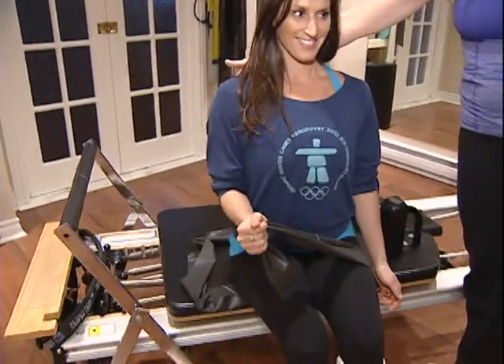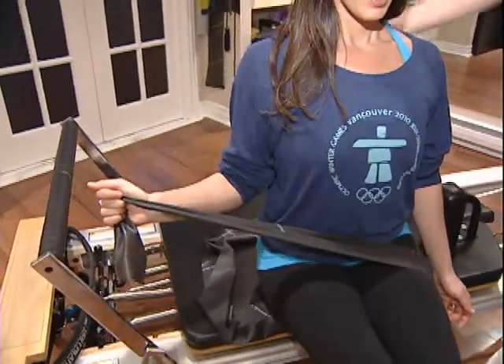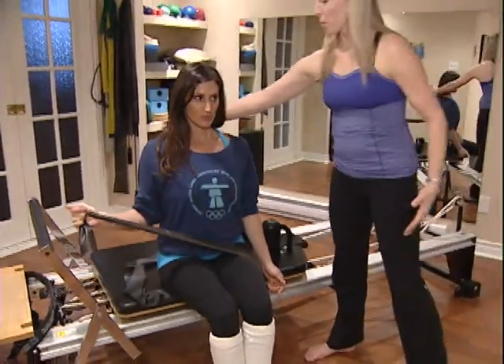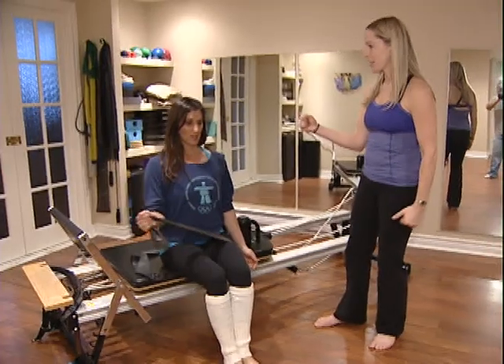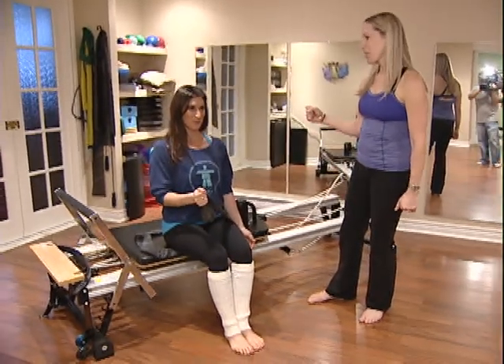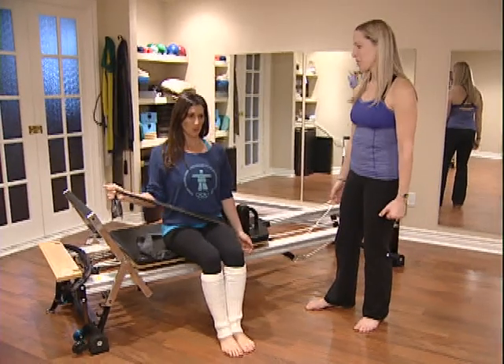Try not to move that shoulder. Exhale, rotate. You should feel it at the back of the shoulder — all these upper back muscles working to stabilize, and then just isolating that arm movement. Same with breathing: your exhale should be when you do the work. Just remember to breathe.